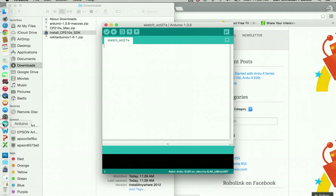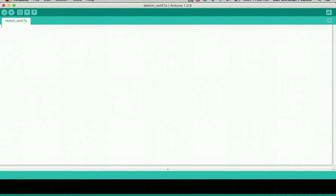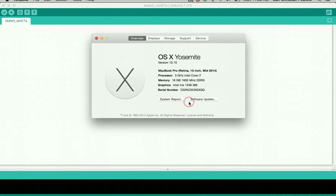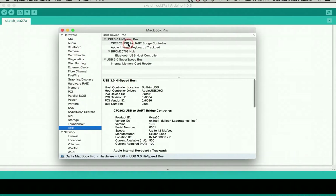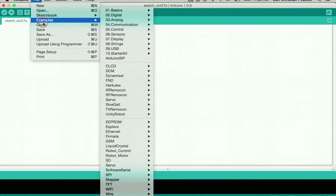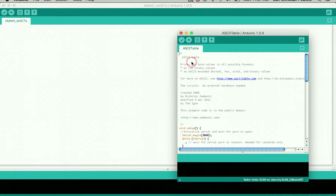Now we're going to connect the R2X onto the board. If you want to check which port your R2X is using, go to 'About This Mac,' then 'System Report,' then 'USB' — this shows which port your controller is using. To test whether everything is working, go to Examples, then Communication, then ASCIITable, and verify.